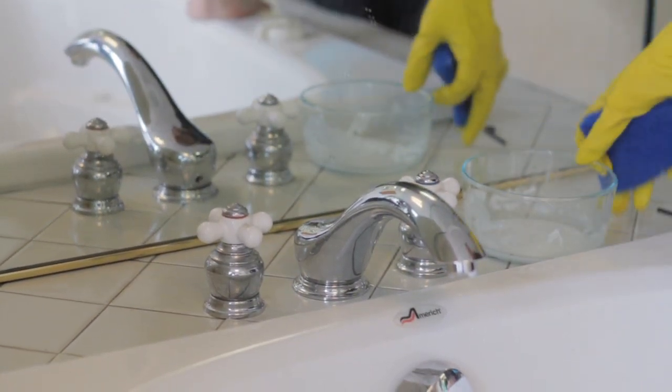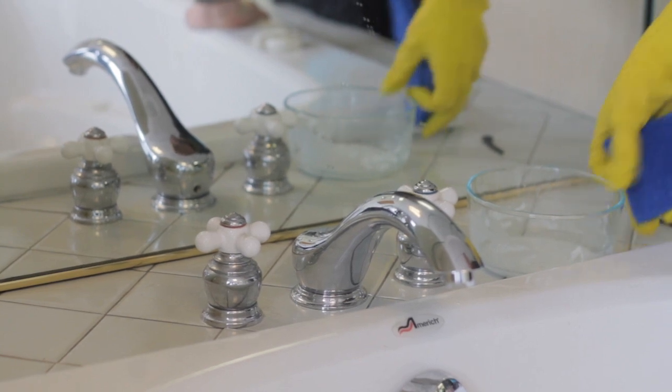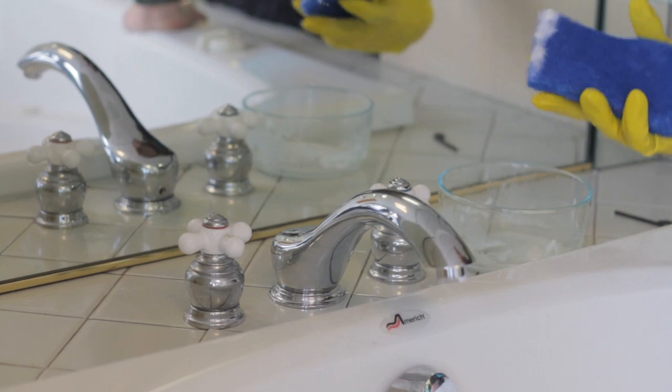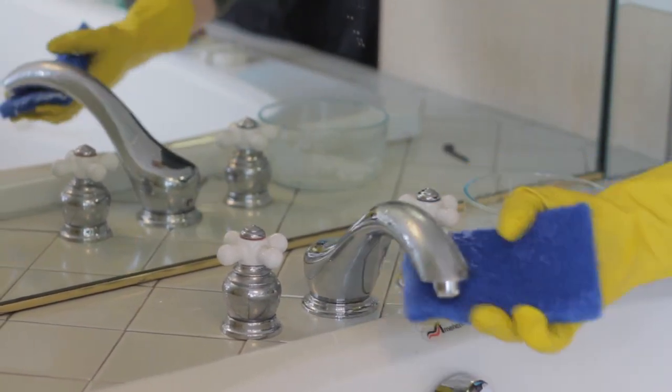What I did was I made a paste out of one part vinegar, three parts baking soda. You want it pretty thick. It really breaks down water spots and hard water lime scale, and just scrub the whole fixture.